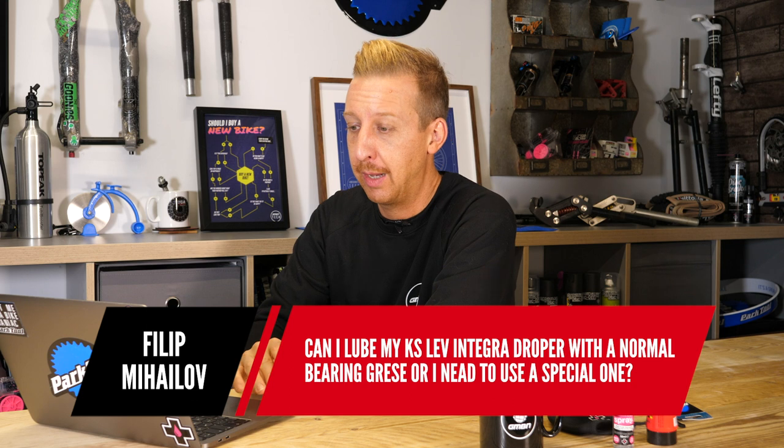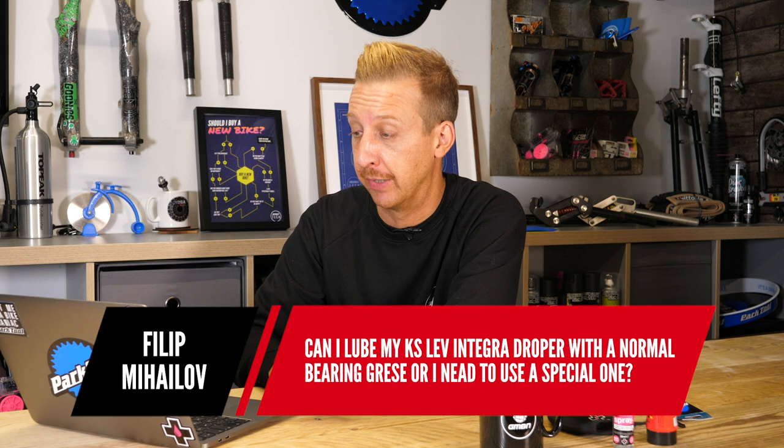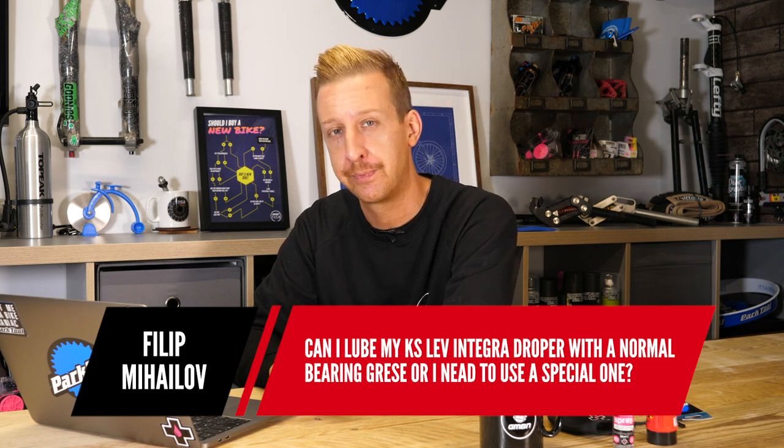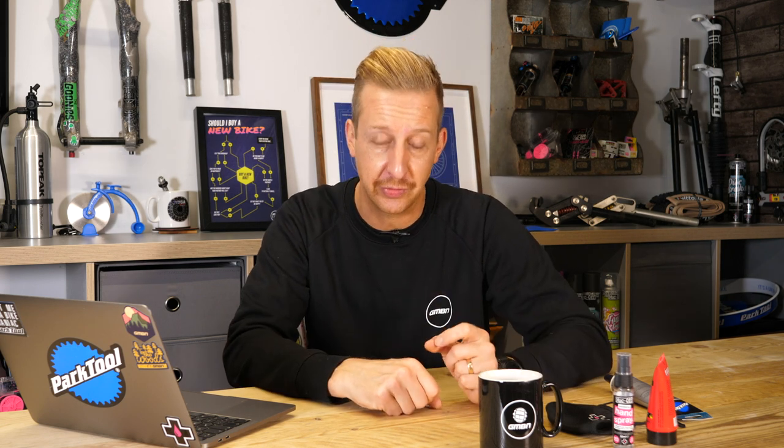First question is from Philippe: can I lube my KS Lev Integra dropper post with normal bearing grease, or do I need a special one? Think of your dropper post as a suspension seat post rather than just a dropper post. It works the same way as suspension components — it has bushings on the inside, a seal, suspension fluid, and an IFP in there. Basically it is a suspension unit, except it's designed to stay in different positions. Accordingly, you want to be using suspension-safe grease.